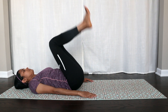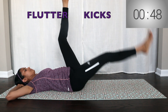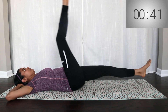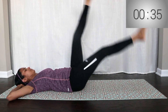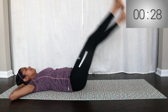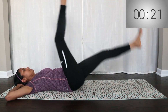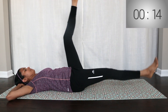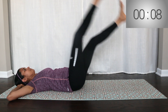Fifth exercise: Flutter kicks. Lie on your back on the floor. There should be no hollow space in your lower back — press your lower back into the floor. Keep your legs straight and tight. Flutter kicks with alternating legs.